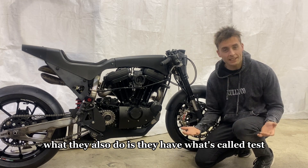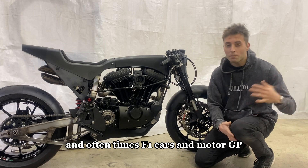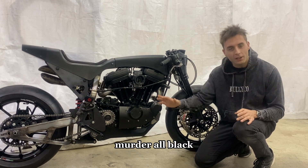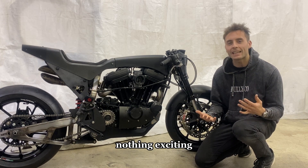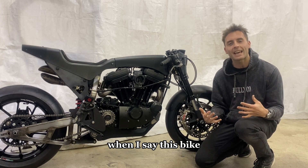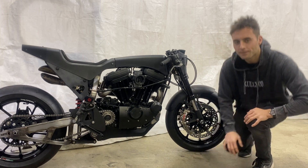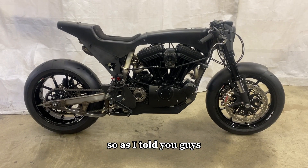They also have what's called test liveries for preseason testing, and oftentimes F1 cars and MotoGP bikes go all black for their test liveries — just murdered out, all black, no frills, nothing exciting, just getting down to business. So that's where this all comes from when I say the KC 1200 is in its test livery — all black.